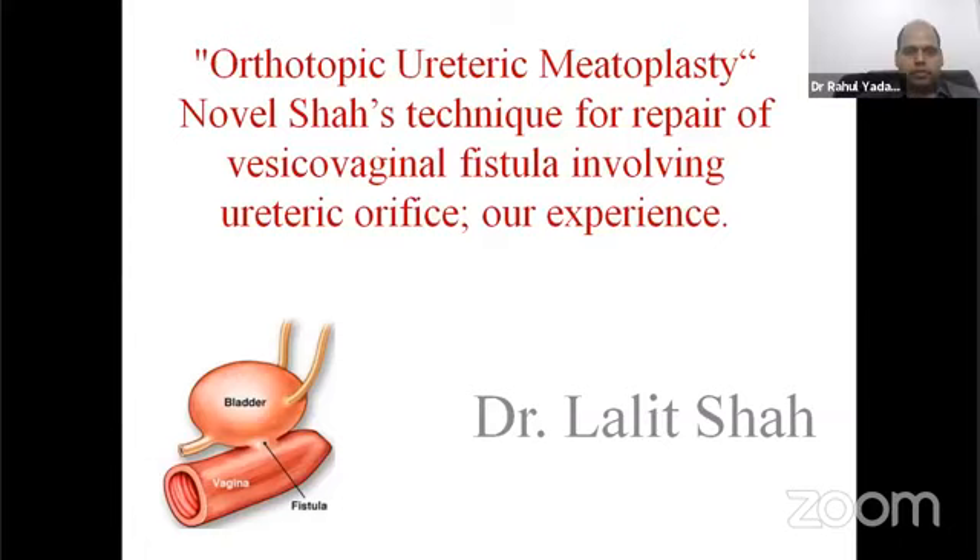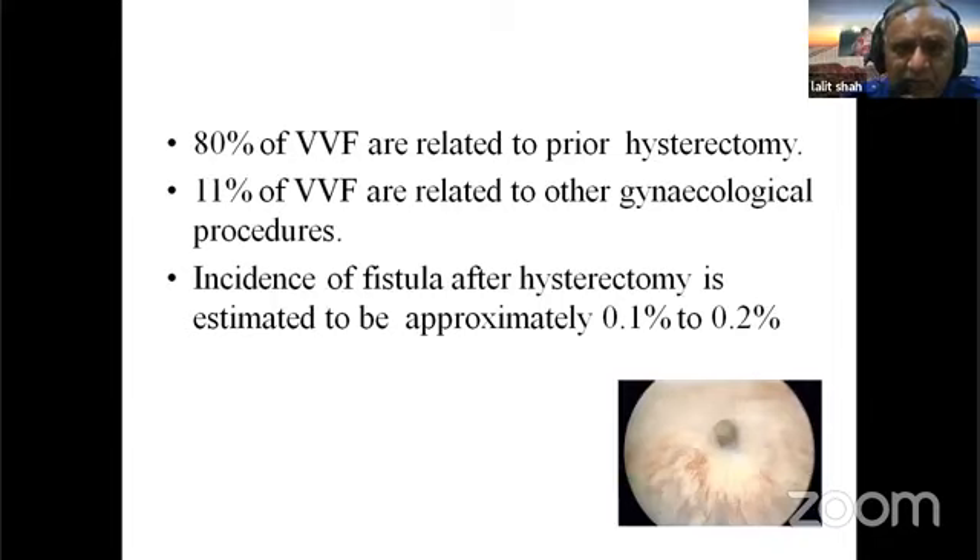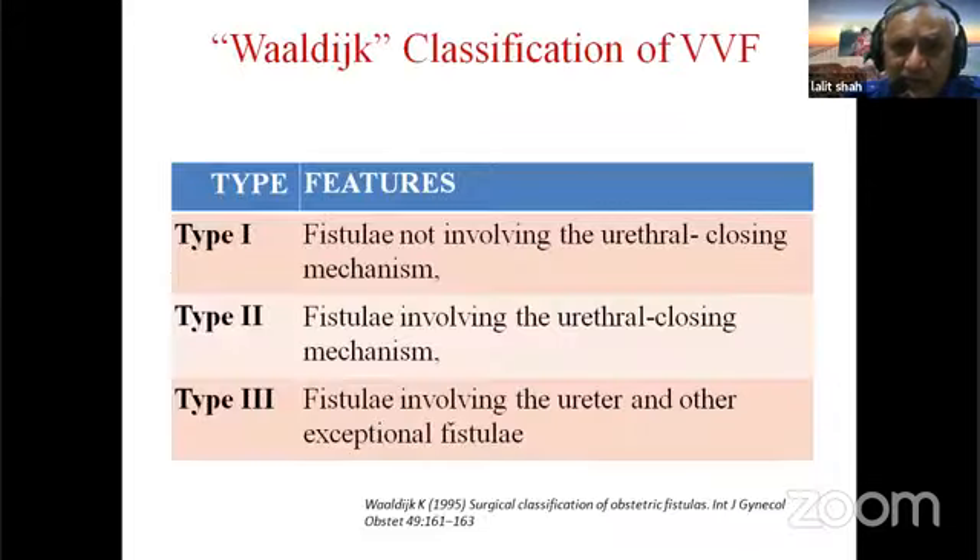Orthotopic ureteric myotoplasty — Shah's technique for repair of VVF involving the ureteric orifice. VVF is an abnormal communication between bladder and urethra, mostly from obstructed labour in the past. Nowadays most are post-operative, commonly due to hysterectomy and other gynaecological surgery. The incidence of fistula after hysterectomy is 0.1 to 0.2%. Various classifications exist, and the most important aspect we want to emphasize is when the fistula involves the ureter.